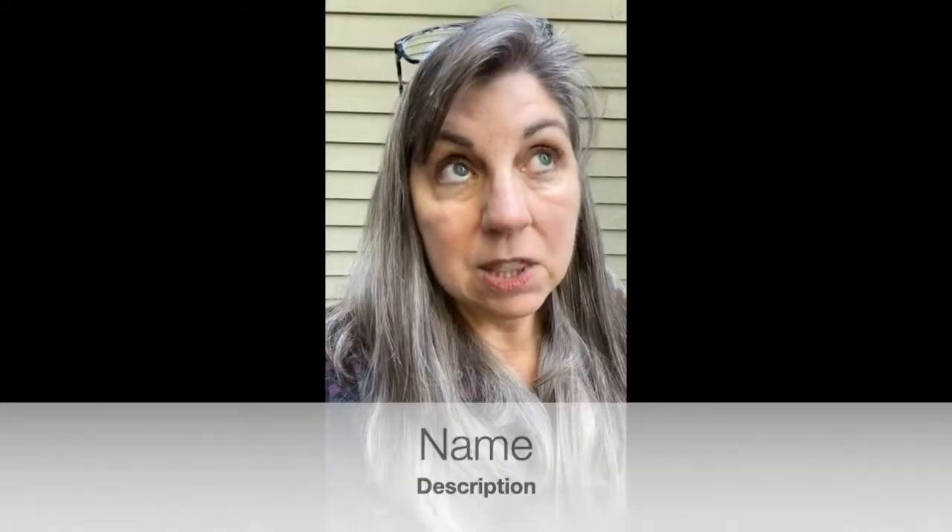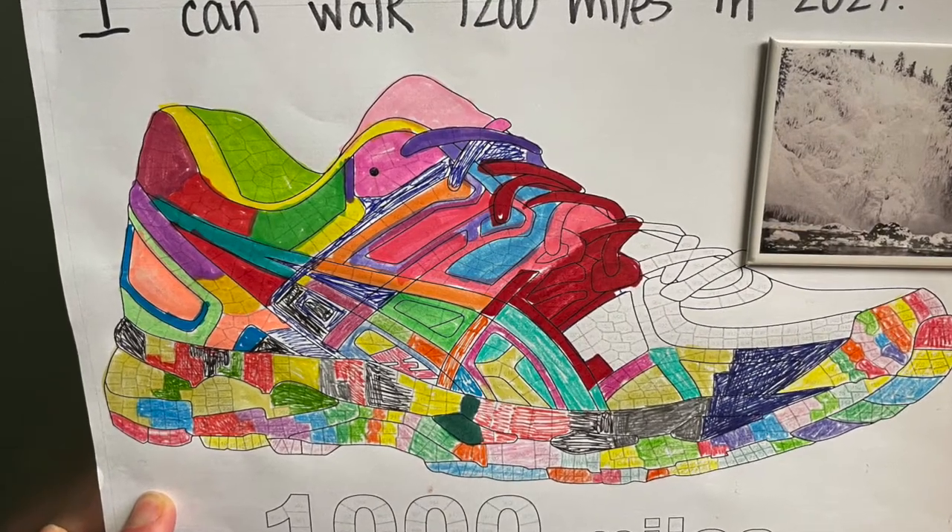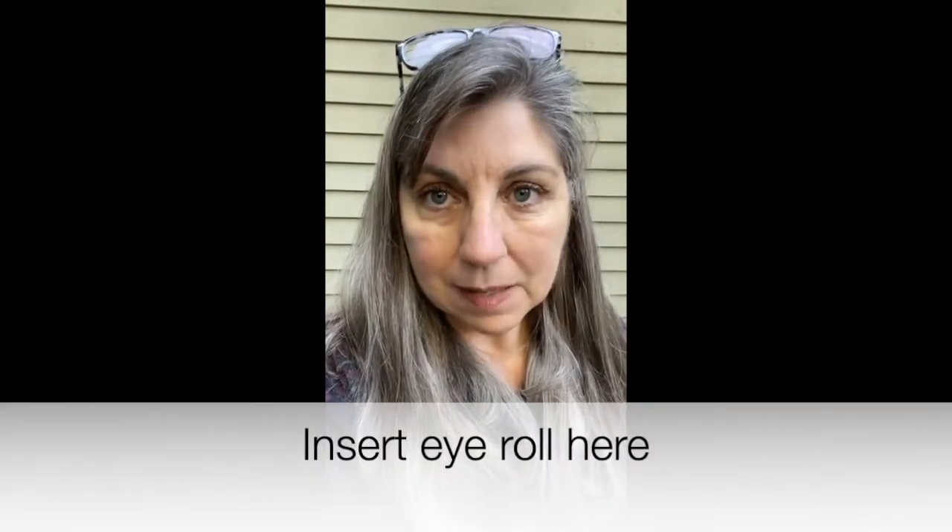Last year I made a goal that I would walk a hundred miles a month. That was a lot and I loved it because I love walking. You can set a walking goal — it can be modest, it can be 20 miles, it can be 10 miles, it doesn't matter. In the description, I'll link to a shoe coloring page that I keep on my refrigerator as a motivator: every time I walk a mile, I get to fill in a little section. I did not walk 1,200 miles last year, and I was so disappointed that I only walked 900 — seriously, Becky, come on. You're too hard on yourself.